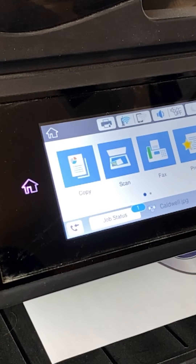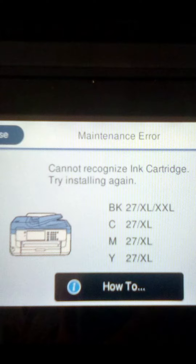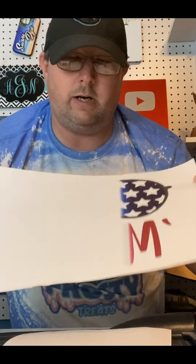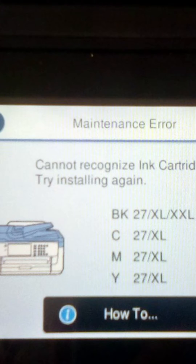Have you ever been printing along nicely with your Epson and all of a sudden — boom — it happens: the infamous Epson cartridge error. It always seems to strike at the worst time, when you have a rush order, your last piece of 13-inch by 19-inch paper, or one of the most important projects you've ever done. It just rears its ugly head and decides it doesn't know what ink cartridge is currently in there.